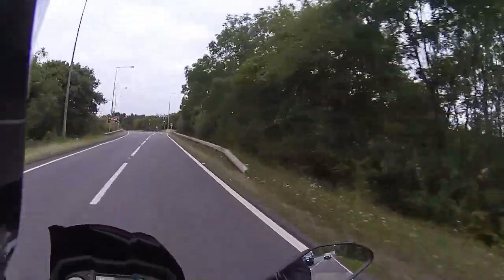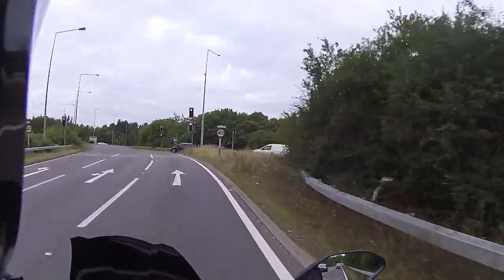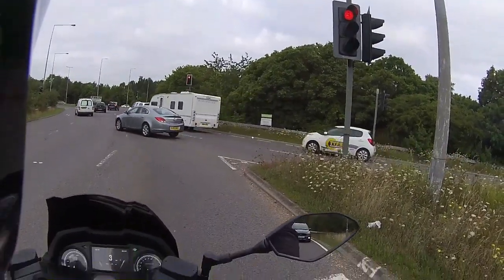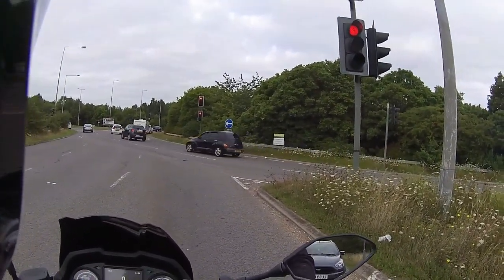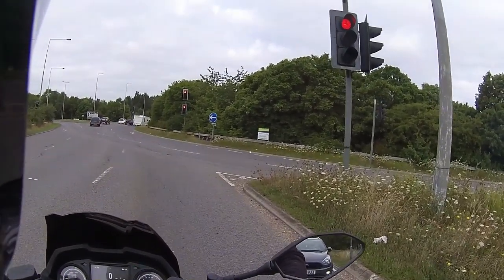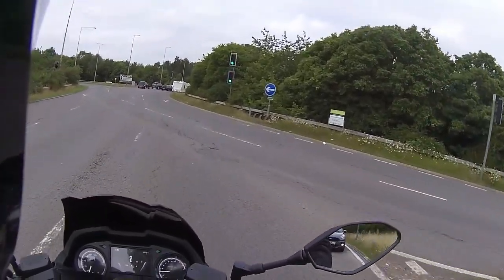Coming in on the back brake at the roundabout, pulling it down and giving it a big handful - and that really pulls up well with no hint of the ABS kicking in. Obviously if you get into trouble on a wet road, ABS is the way to go.